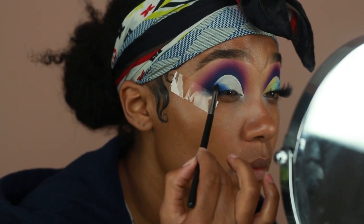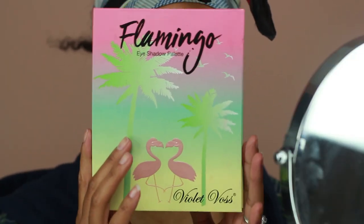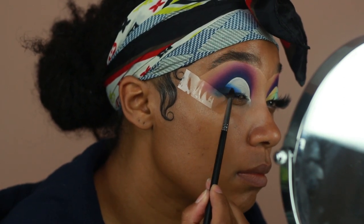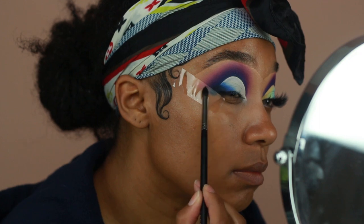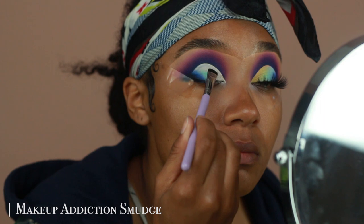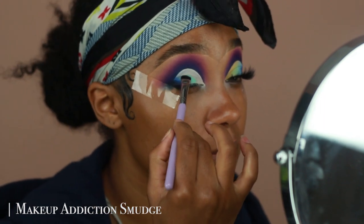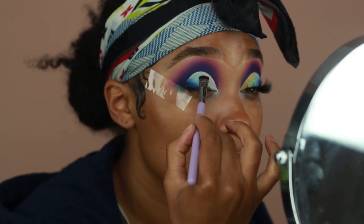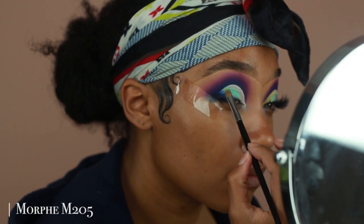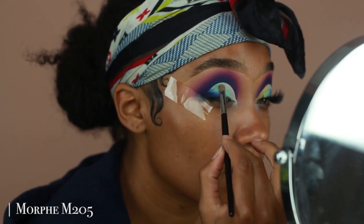I'm now going in with the Violet Vase Flamingo palette — a new product that just launched — and taking the shade Sunnies, placing this onto the outer corner to deepen it up a little more. Then I'm going into Oceanfront, which is this really pretty baby blue, and applying this onto the lid to continue the gradient effect. If needed, go back in with your blending brush used for Jet Set and blend between the navy blue and Oceanfront to make sure they're really well blended.